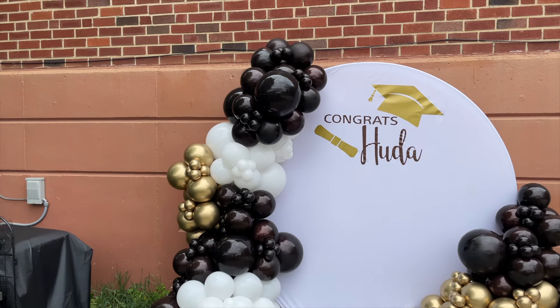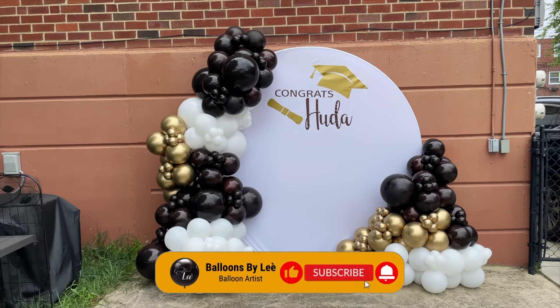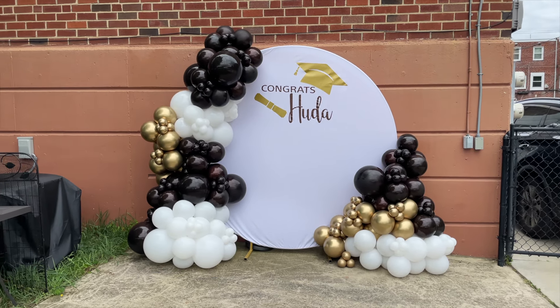Today guys, we'll be doing this graduation setup. Don't forget to like, comment, and subscribe to the channel. Now let's jump into the video.